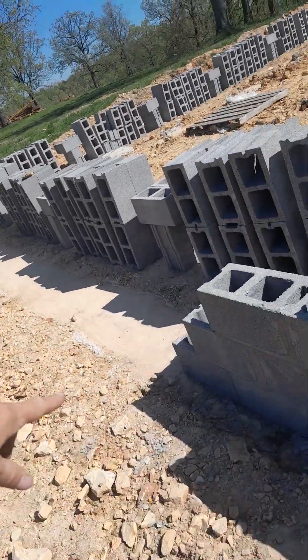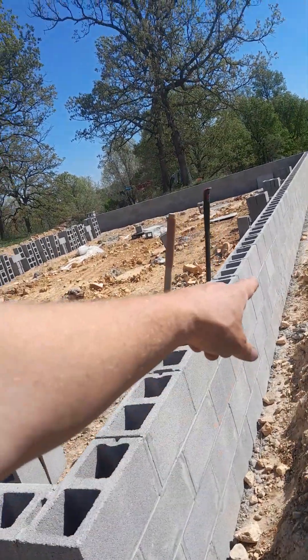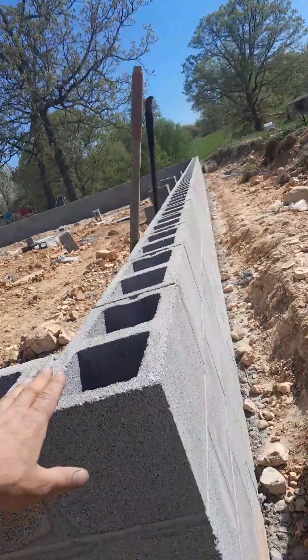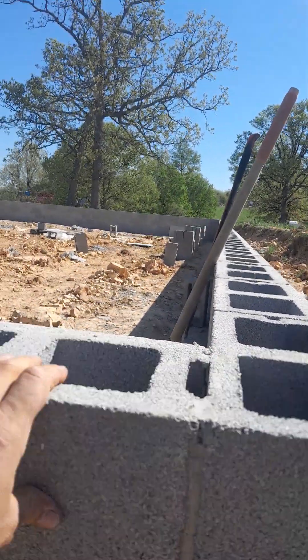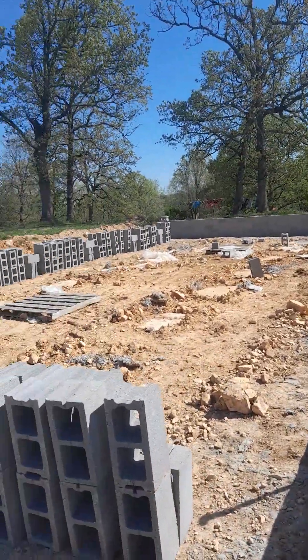The footing was already here and it was decent for Arkansas footing. It got kind of high in the middle, so I had thin joints in the middle to get it even at the top. But look — look down that top, that's flat right there.